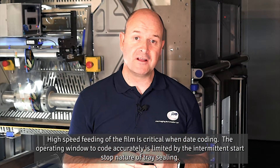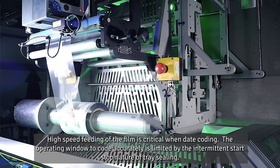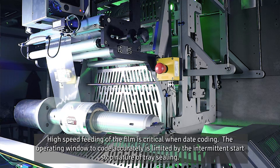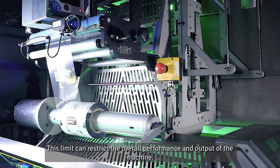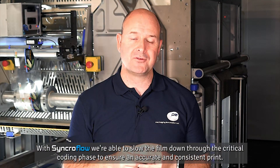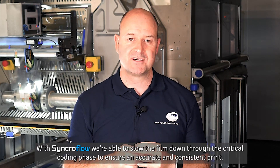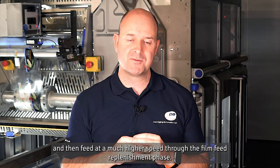High speed feeding of the film is critical when date coding. The operating window to code accurately is limited by the intermittent start-stop nature of tray sealing, and this limit can restrict the overall performance and output of the machine. With synchro flow, we're able to slow the film down through the critical coding phase to ensure an accurate and consistent print, then feed at a much higher speed through the film feed replenishment phase.